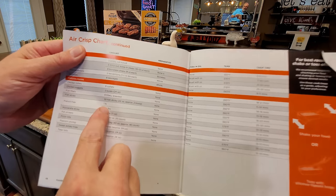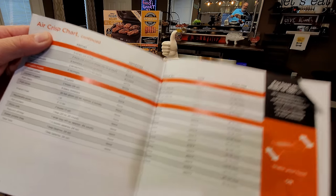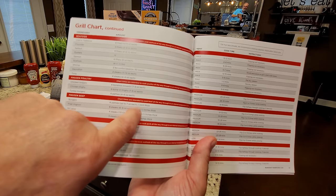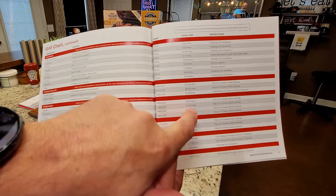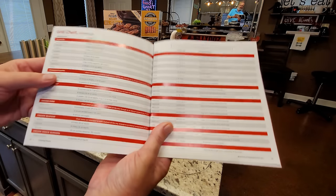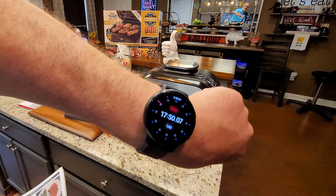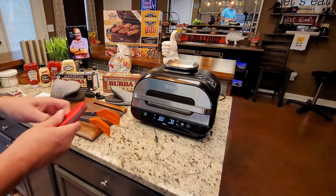I wanted to show the official cook charts: one pound of french fries at 350 degrees for 18 to 22 minutes, and frozen burgers — up to six patties — on medium at 450 degrees for 10 to 12 minutes. The fries are coming up on 18 minutes so I'm going to do a temp check and look at the burgers.